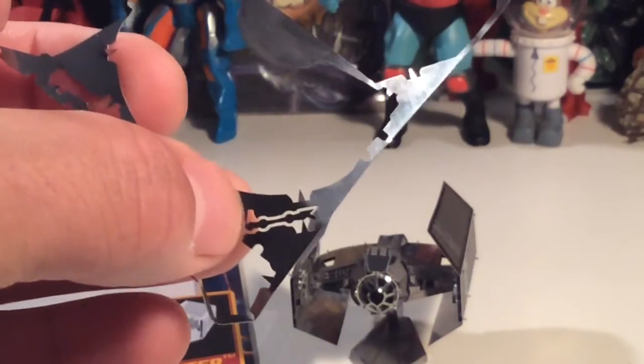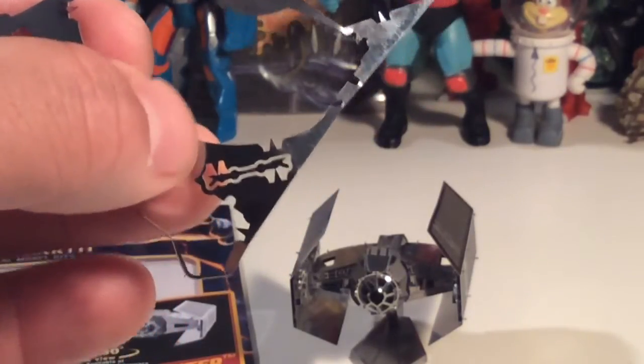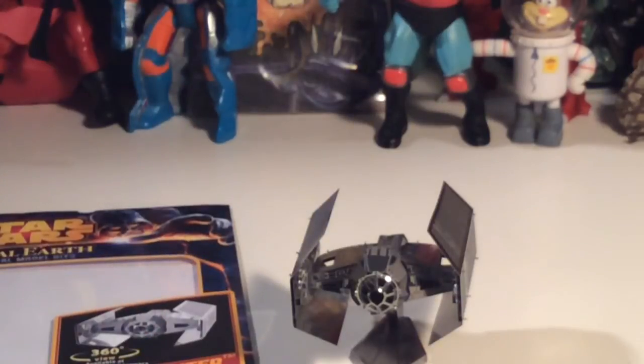There's one of the laser guns — I didn't put both on because I broke one, so I was like I'm just not going to mess with that. Yeah, it's not at all perfect, but then again I'm not the most perfect model builder in the world.